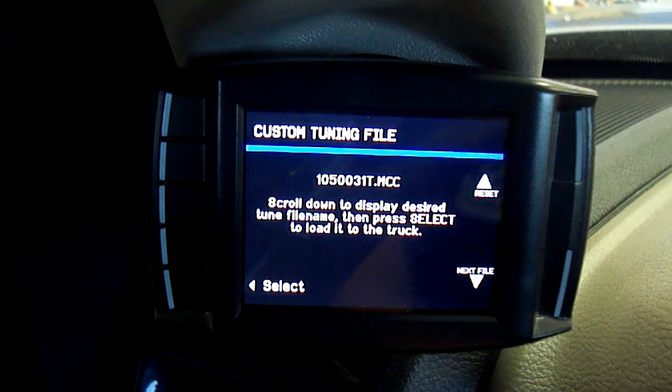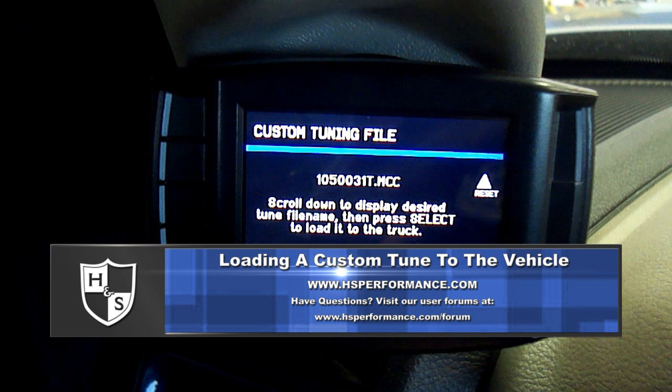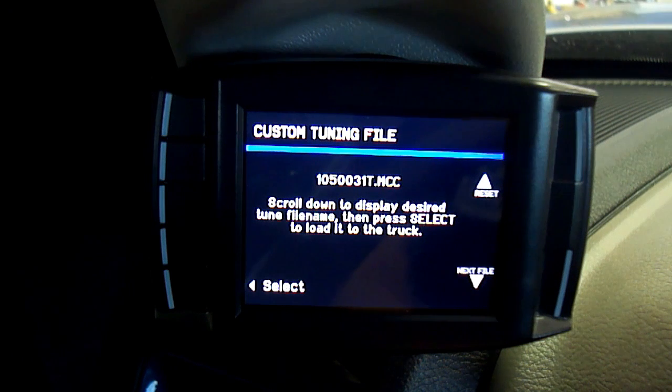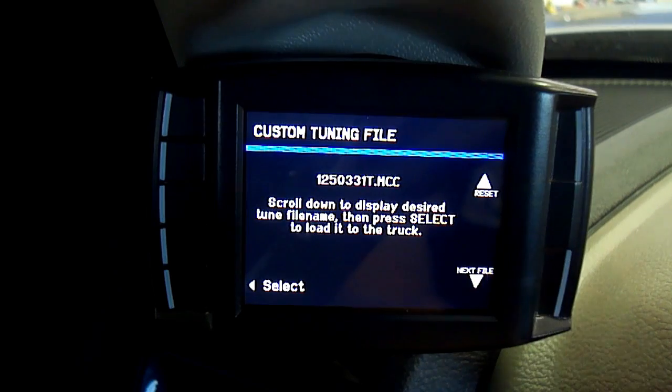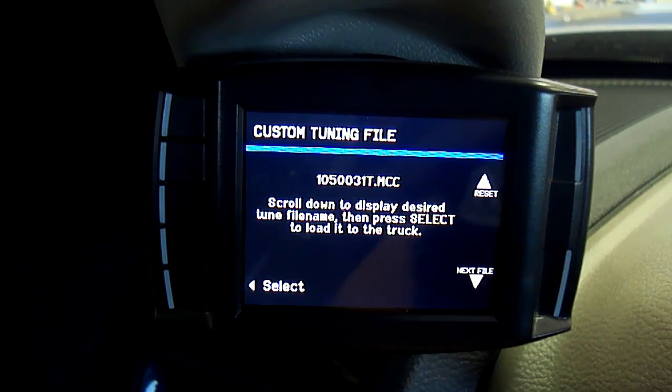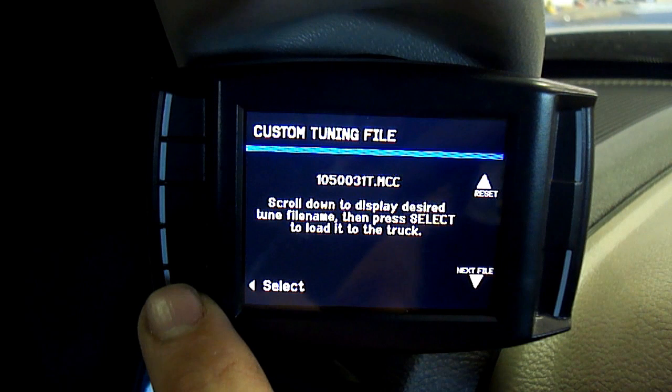Step 5. Your H&S tuning device will search the custom folder on the SD card for valid tunes. Here you will need to find the custom tune you wish to load to the vehicle. Select Next File to scroll down to the next available file and press Select when you have found the file you wish to load. If you accidentally scroll past the desired tune, simply select the Reset button to start over from the beginning.